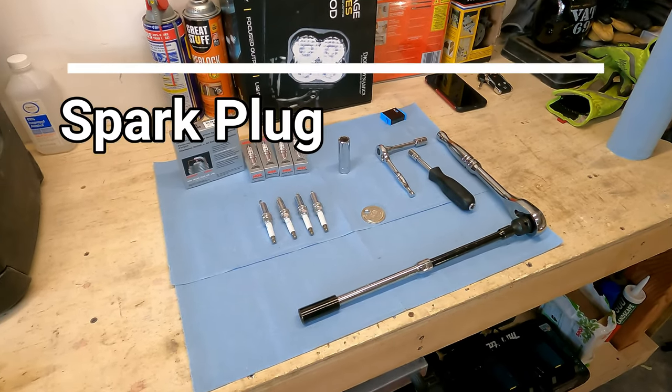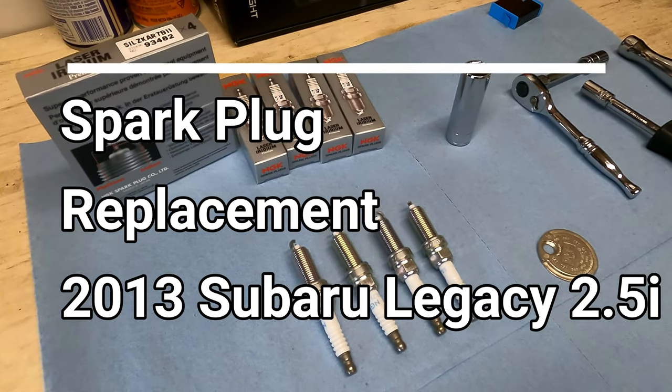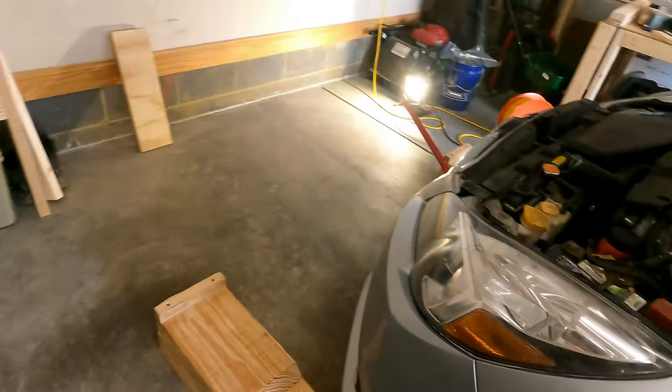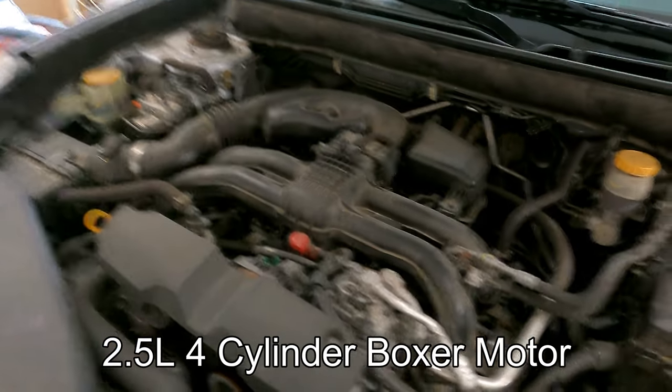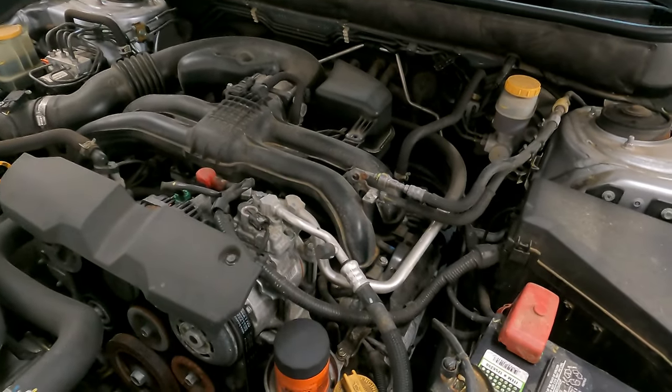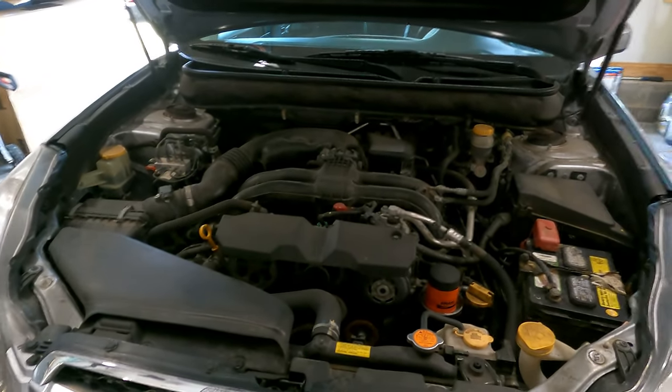Hey everybody, how's it going? Today we're going to be changing the spark plugs on my brother-in-law's 2013 Subaru Legacy. This is a four-cylinder 2.5 liter motor. There are four spark plugs on this vehicle and we're going to walk you through how to replace them and identify the locations we'll be working in.